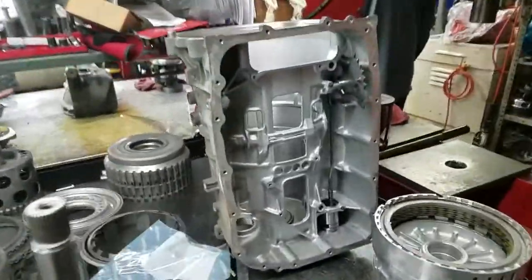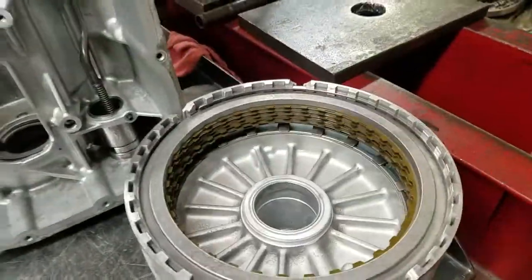In addition to the build, here is the unit going back together. You can see all the sealing rings and all the new clutch components going in. Some of the drums are loaded here.